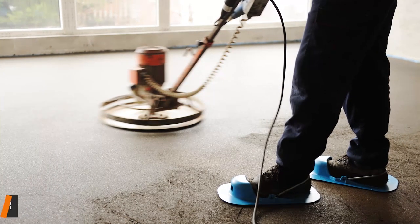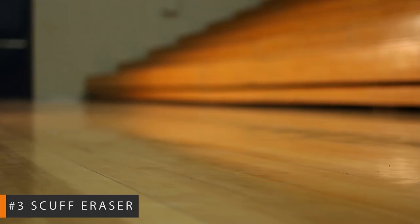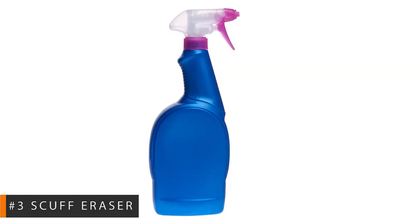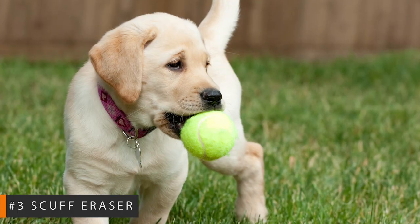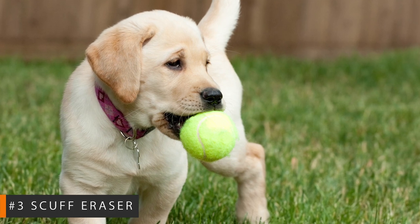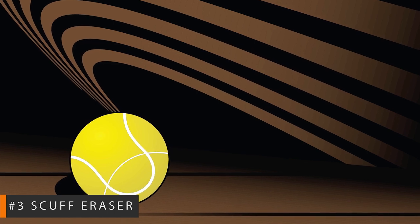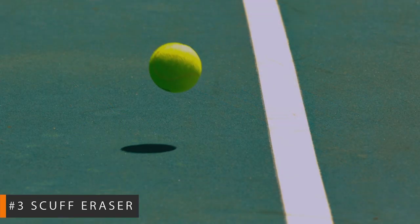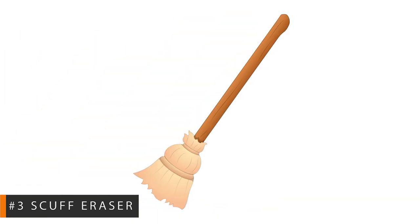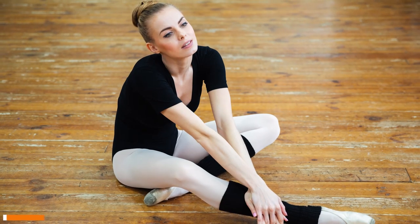Number 3: Scuff eraser. Did you run through the house with soccer cleats and leave some serious skid marks? If you laid rubber on your hard floors, don't reach for the spray cleaner — find a tennis ball instead. The fuzzy surface of a tennis ball provides the perfect amount of abrasion to combat the worst scuffs. Just rub the ball on the scuff and you should notice the scuff dissipate almost instantly. For bigger jobs, cut a slit in a tennis ball and insert a broom handle to create a handy scuff removal tool that will keep you off your knees.